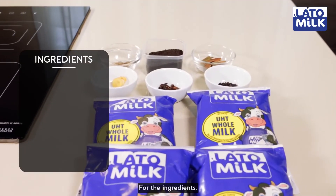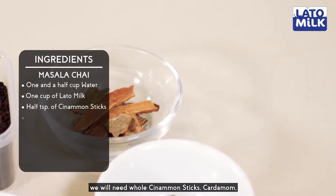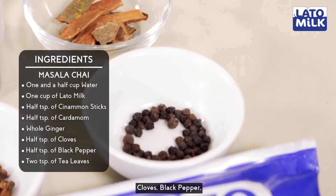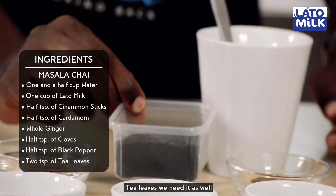For the ingredients, we will need whole cinnamon sticks, cardamom, ginger, cloves, pepper, and tea leaves as well.